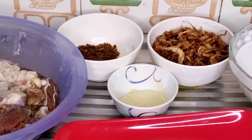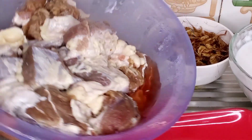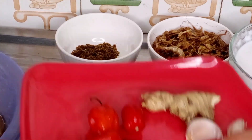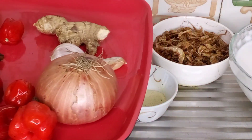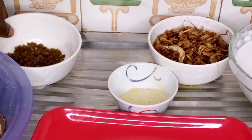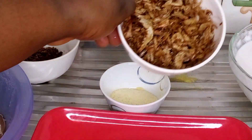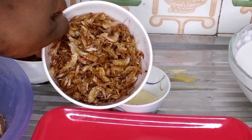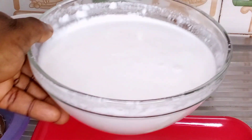So these are the things I'll be using to make my coconut rice. I have my beef, scotch bonnet pepper, onions, garlic, and ginger. I have my beef seasoning and my all-purpose seasoning. I also have my dried fish, and here I have my coconut milk.